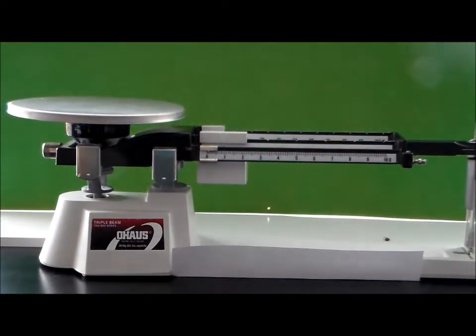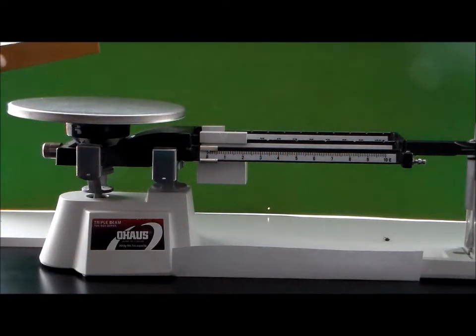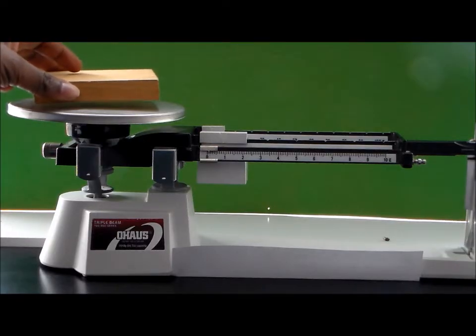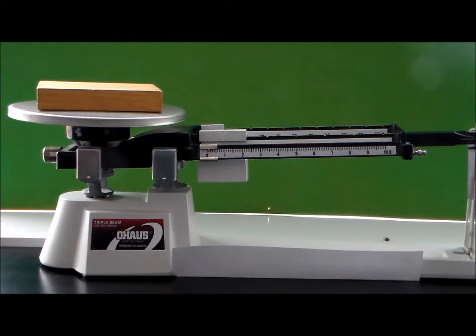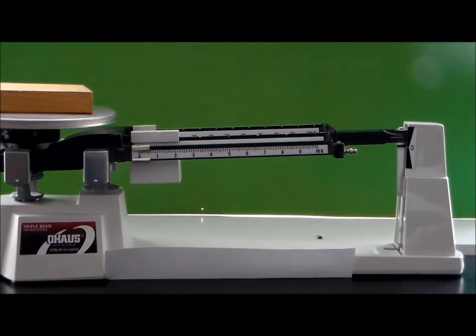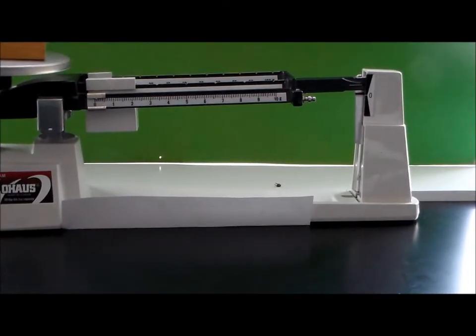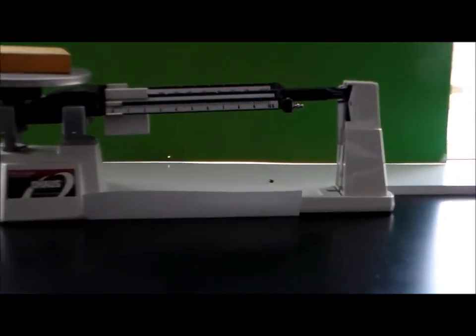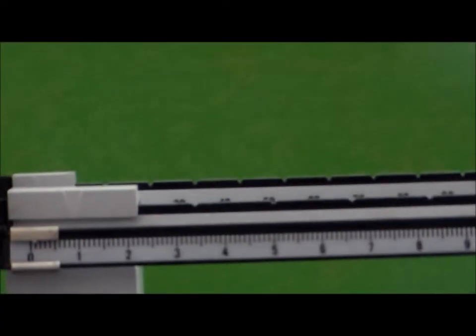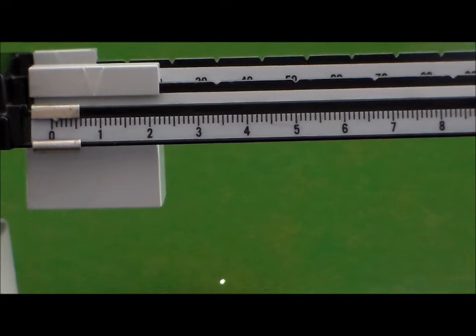Let's say you are tasked with finding the mass of this block right here. In order to find the mass of the block, we'll go ahead and put the block on the pan. Then we need to adjust the riders on the triple beams in order to get the zero marker and the pointer to match up. So let's go ahead and do that — I'm going to zoom in and adjust them so that we can end up getting this beam balanced.